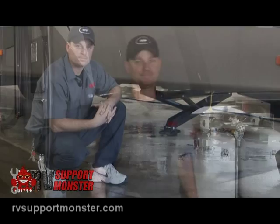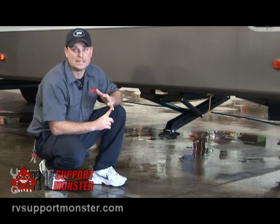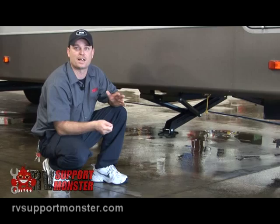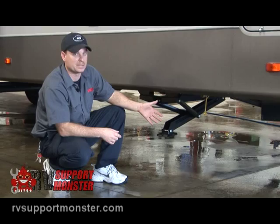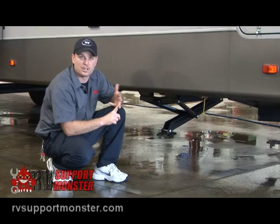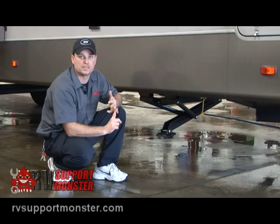When you first get to the campsite, the first thing we want to worry about is leveling the trailer. To level side to side, you put something underneath the wheels. To level front to back, you either push your power tongue jack button or crank that handle up and down. Once we get the trailer level, we want to run the jacks down for stability. These ones happen to be electric — all you do is push a button. Level the trailer first and then crank the jacks down for stability. We're not looking to lift the trailer a whole bunch; we're just looking to get it stable.